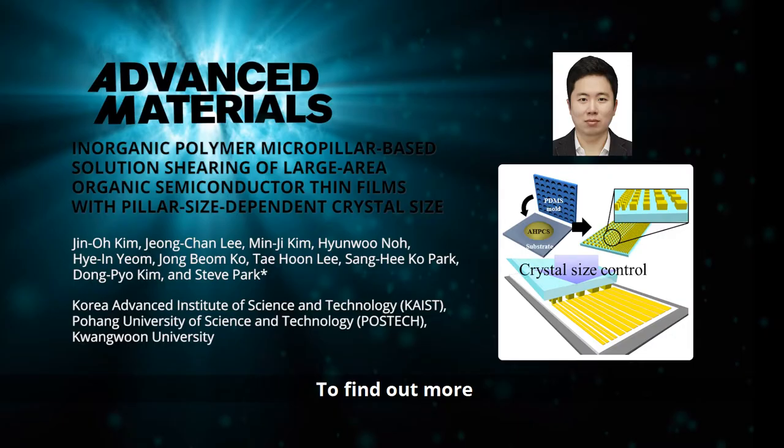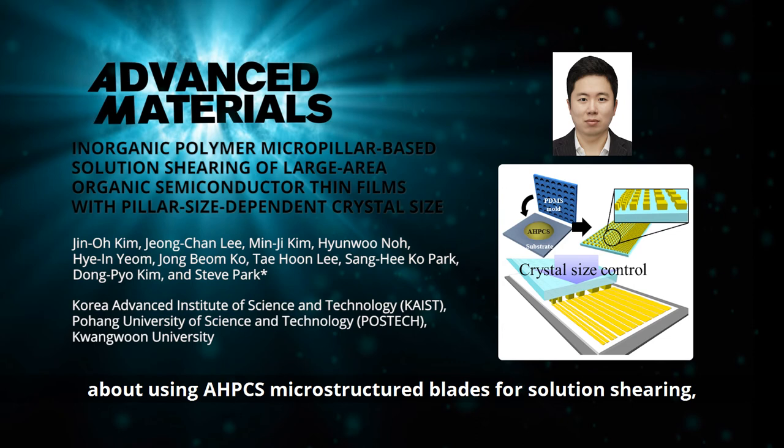To find out more about using AHPCS microstructured blades for solution shearing, please visit the Advanced Materials homepage.